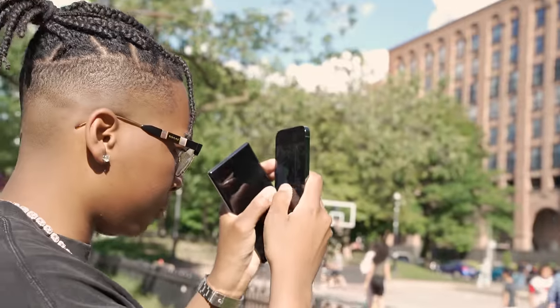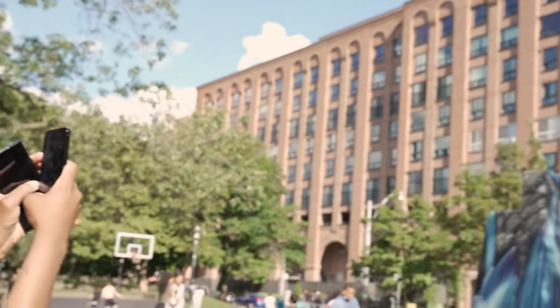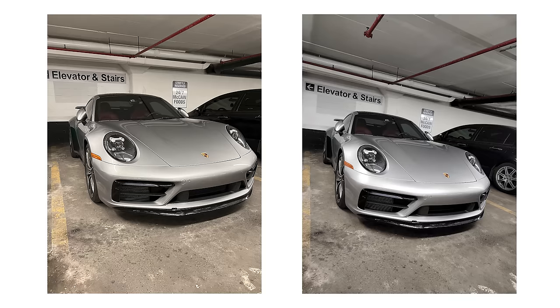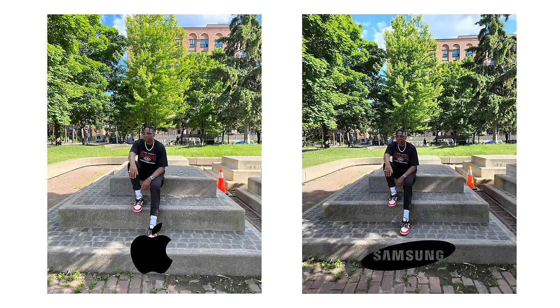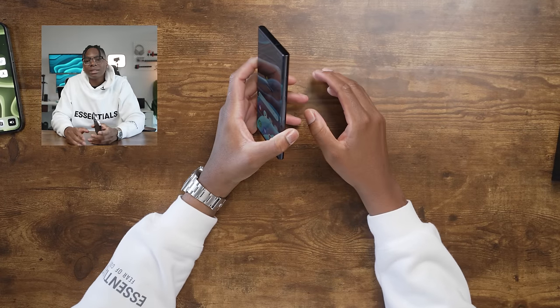Alright, so there you have it. Be honest with yourself before I tell you the answer — pause the video and comment which phone was on the left and which was on the right. The answer: on the left side was the iPhone 13 Pro Max and on the right side was the Samsung Galaxy S22 Ultra. Did you get it right? Let me know in the comments.